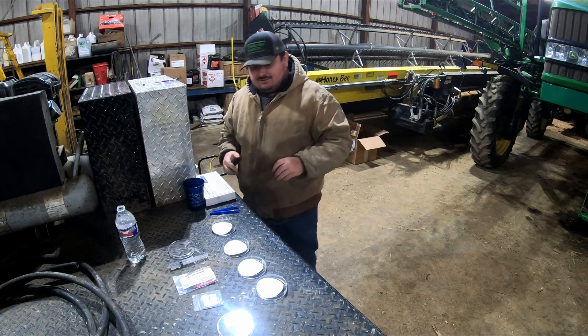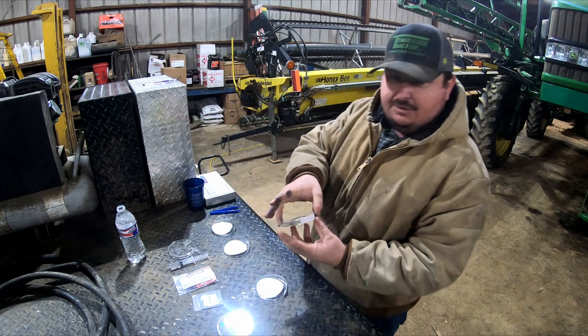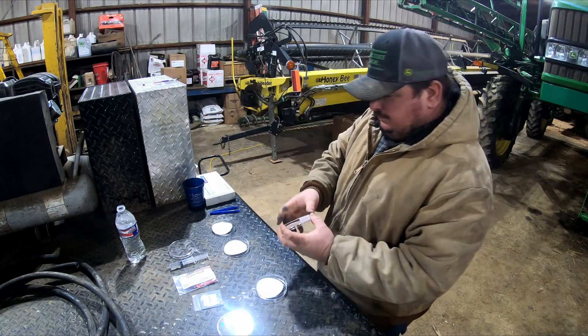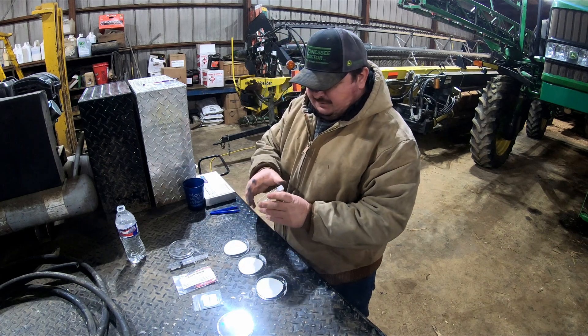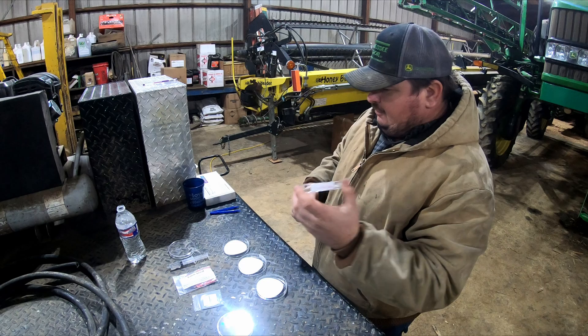The instructions give detailed steps on what to do. Our first instruction is to label our dishes — we've done that: treated corn will be the first experiment, and the second is treated soybeans.